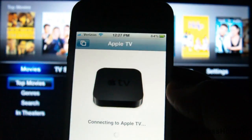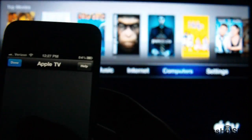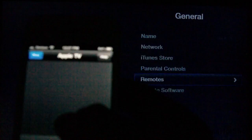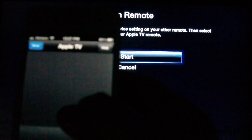Open the Remote application on your device and let it find your Apple TV. Using the Remote application, navigate to Settings, General, Remotes, Learn Remote, and click Start.